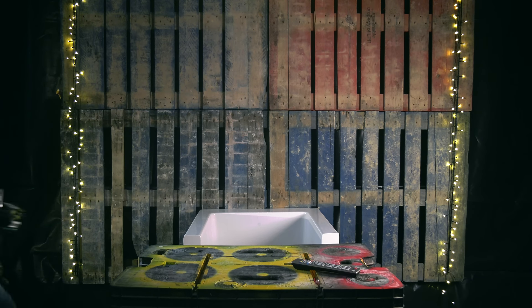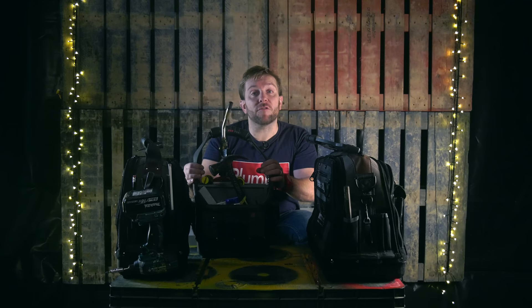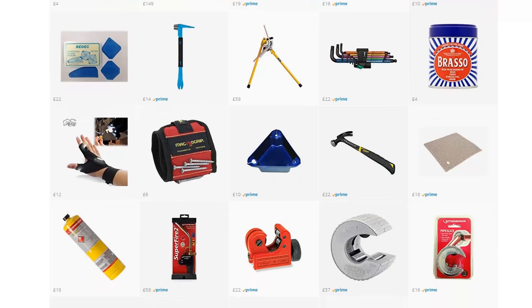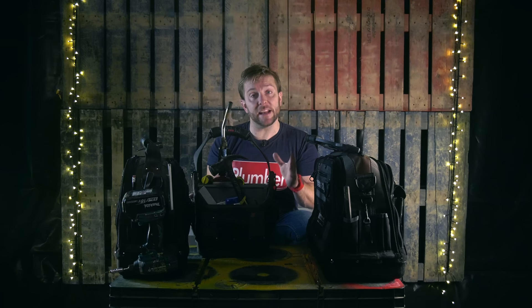I thought what would be a great idea today is just tell you what I carry in each tool bag. I now have an Amazon shop front as well, so if you want any of the stuff here, I've added all of it to our Amazon shop front. I've left the link to that in the description below and also in the comments at the top. On every video we've got on YouTube, I've left that shop front link on there as well.